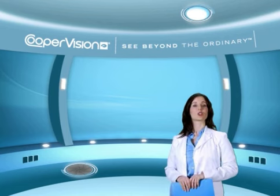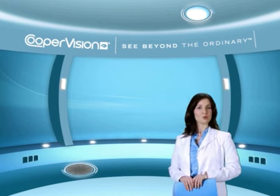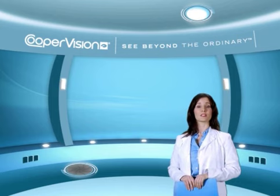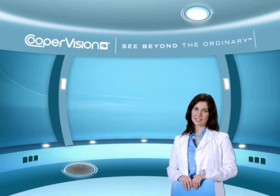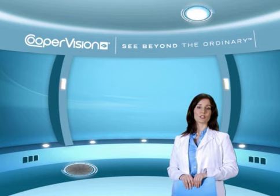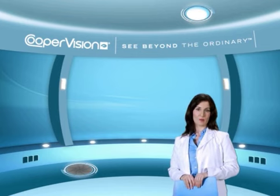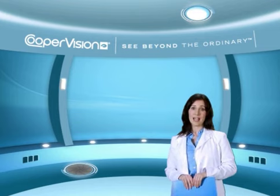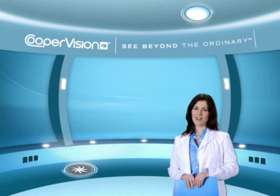During the next few minutes, you'll learn what we feel is the best way to insert your contact lenses. Please remember that this demonstration is to be used only as a guide. Be sure to follow the lens care procedures recommended by your eye care practitioner, and make sure to read and follow the directions that come with your lens care product. For any questions, contact your eye care practitioner.